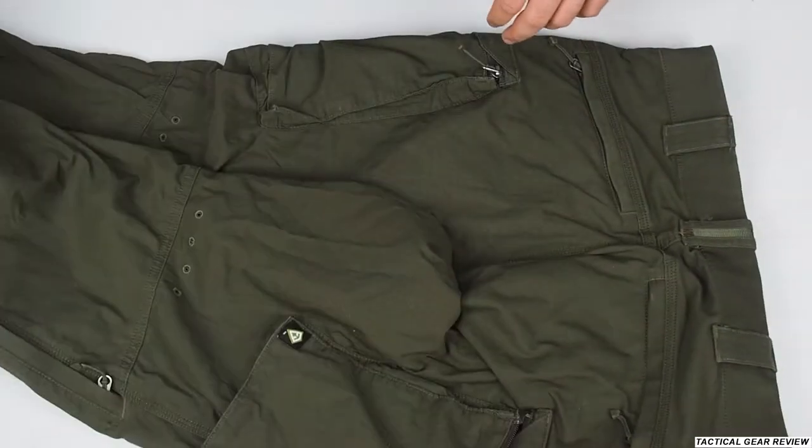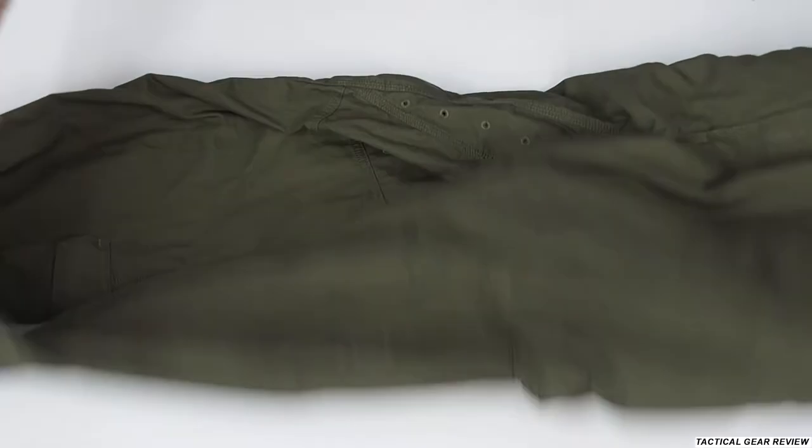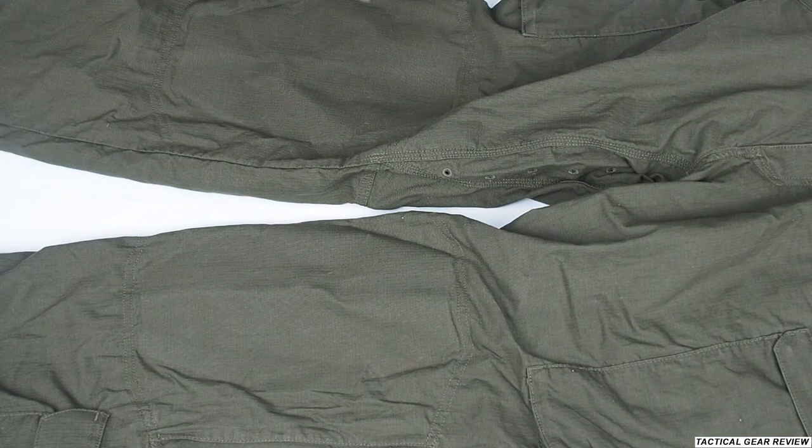Still, I think they will hold better in heavy-duty conditions than the Helikon-Tex or 5.11 pants — just not suitable for my work most of the time.